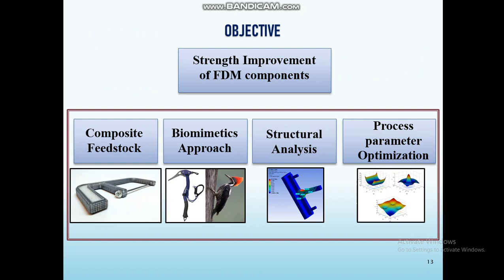Why? Because joints are the weakest part in FDM components. So I plan to enhance the strength of FDM components, especially at joints. From the literature survey, I understood composite feedstock is one way to improve the strength of FDM components, and the other way is by searching for biological solutions in nature.